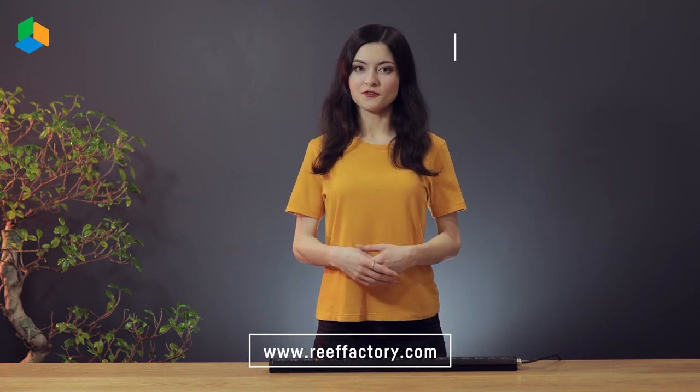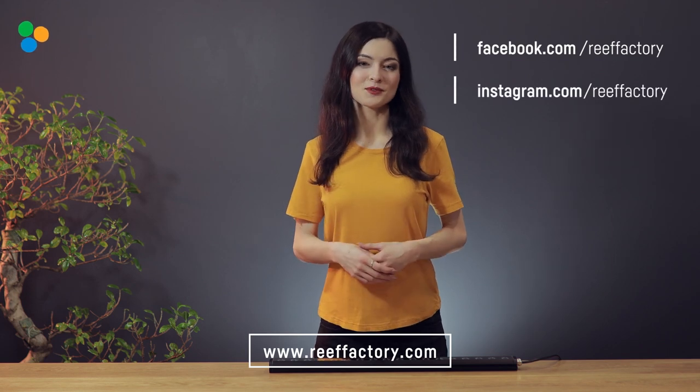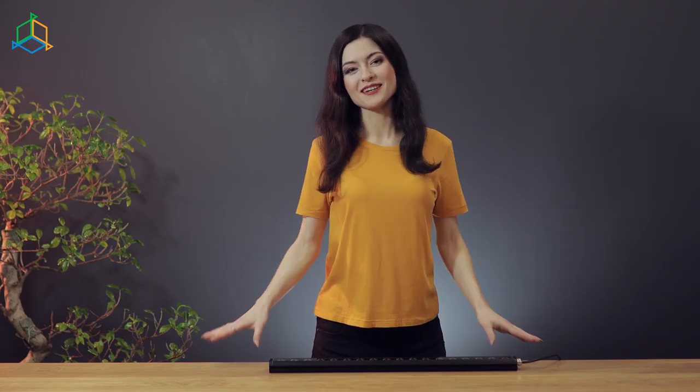If you want to know more, feel free to visit our website reeffactory.com, follow us on Facebook and Instagram, and click subscribe so you don't miss our new videos. You will find the full specification of our new lamps and all the links in the description down below. See you next time!